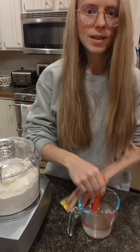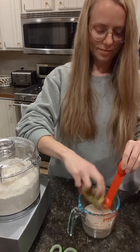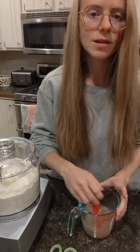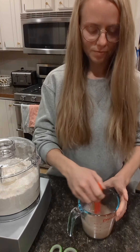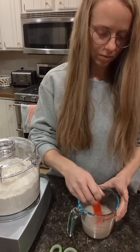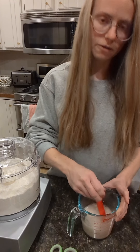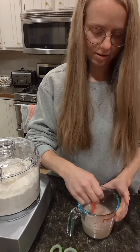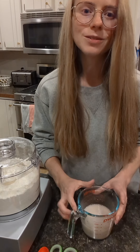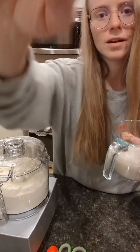Open the pizza yeast packet and throw that in there. So that's one cup of water at 105 to 110 degrees with a teaspoon and a half of sugar dissolved in, then the whole packet of yeast. You don't want the water to be too hot or it'll kill the yeast. This water should get foamy on top in a couple minutes, and when it's foamy we're gonna pour it into our food processor.